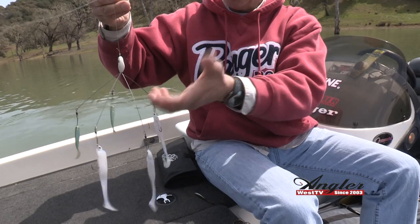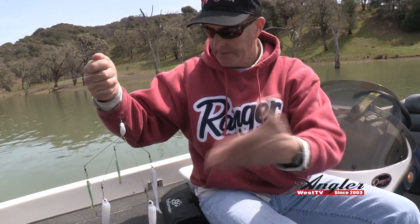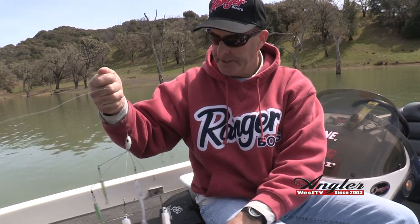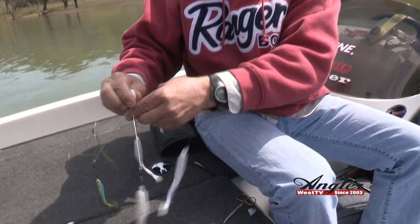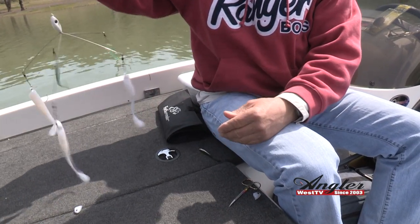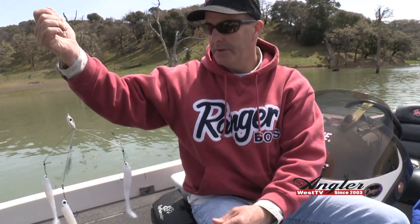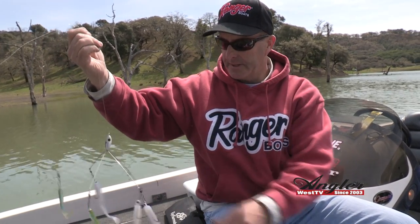You can bend these wires any way you want — spread it out more for a slower retrieve, or turn it in a little bit for a deeper retrieve. You just constantly mess with these wires a little bit. They seem to last quite a long time unless you hook it in a tree, which I've done and lost a few of these rigs. But it should be ready to go — let's catch some fish!